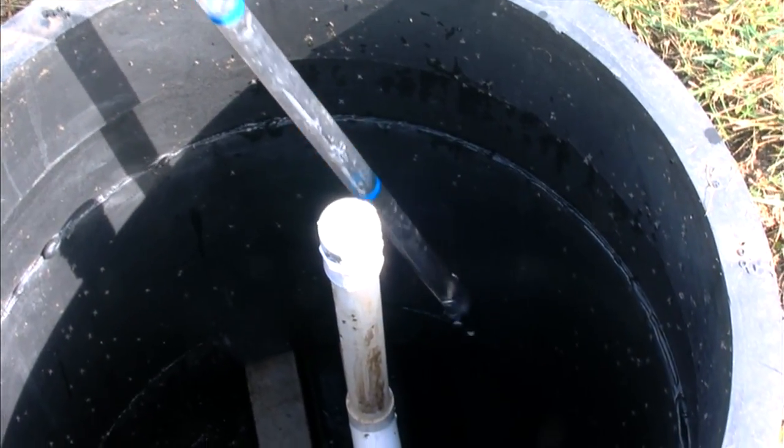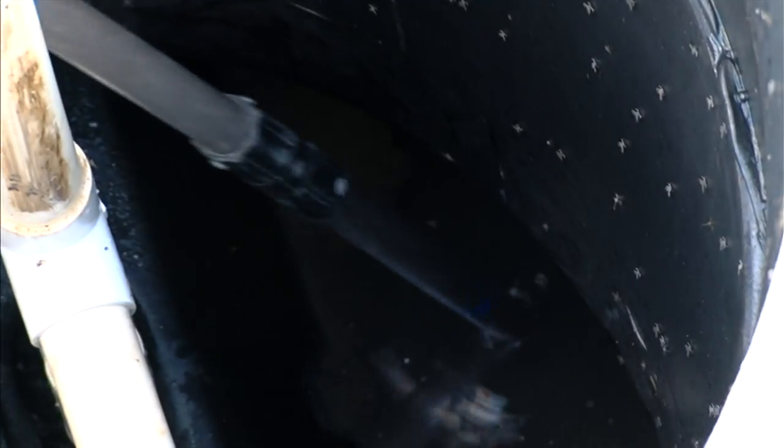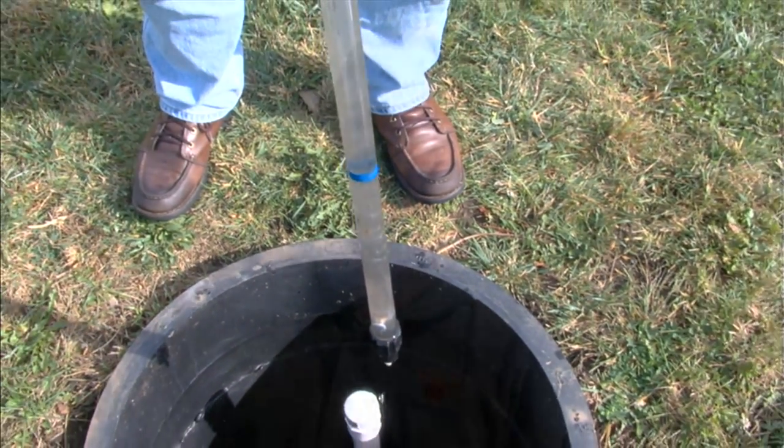The third place we can sludge judge is in the clarifier or the hopper itself. We put that down until it stops at the bottom and sample the stratification of the wastewater through the clarifier. We don't really have anything present in the clarifier either. In the pre-treatment chamber we found approximately 12 to 18 inches of solids — about 25% of the 52-inch chamber. In the aeration chamber, approximately 10 to 15%, and in the clarifier, no solids present.